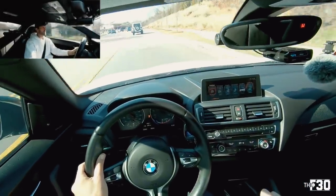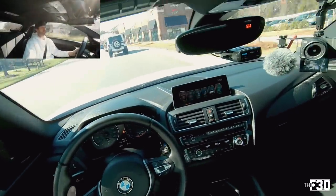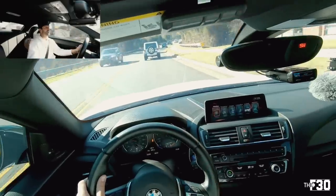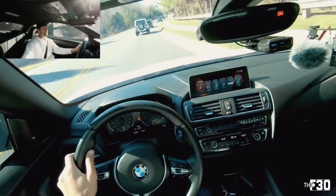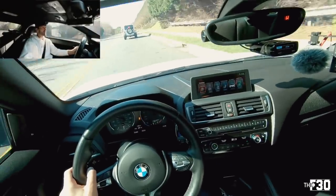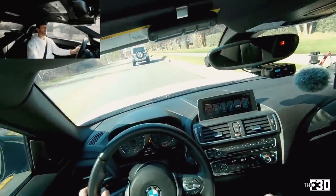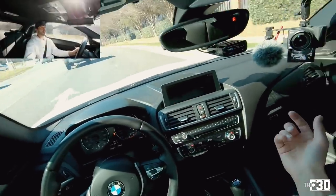It feels good — it feels really good. It feels like it should have been like that from the factory, which I feel like a lot of modifications I do are going to feel that way. So there you have it — in my opinion this is kind of a no-brainer. Once you feel it, it makes a lot of sense.